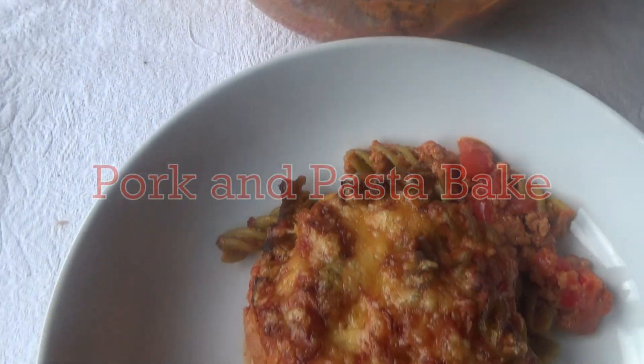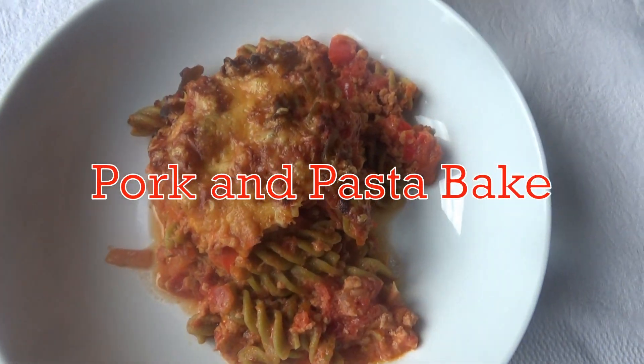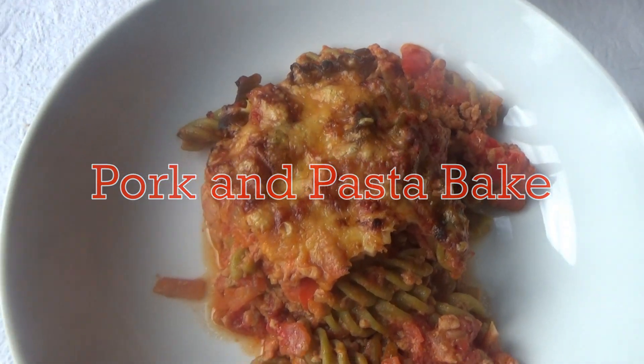If you love a recipe video like this one and you want to see more, then please don't forget to hit that subscribe button. And now I'm going to share with you how to make my delicious pork and pasta bake.